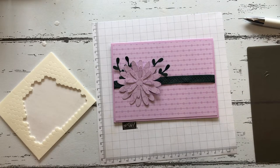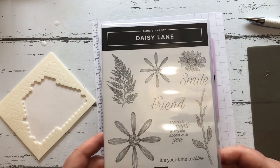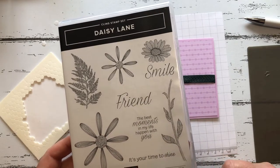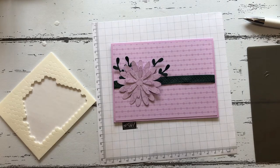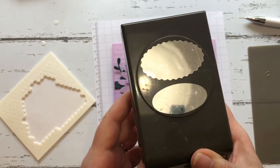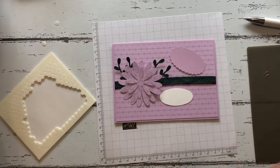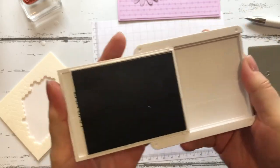Now we are going to choose a sentiment. This is the Daisy Lane stamp set, and the sentiment I'm going to use is the 'Smile.' I will use the Evening Evergreen stamp pad to stamp that out on a piece of white card stock backed onto some Fresh Freesia. I've used the double oval punch — you've got the two punches on the back. We'll stamp it out first, so just open up that pad.